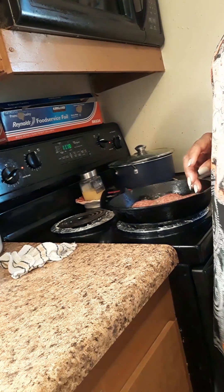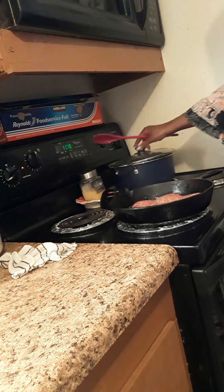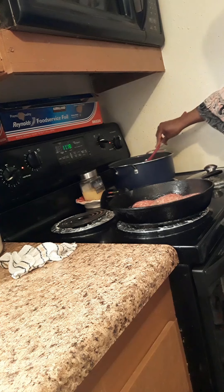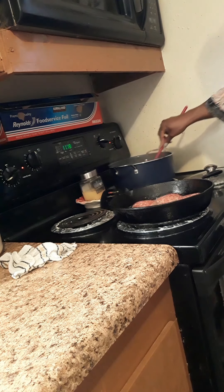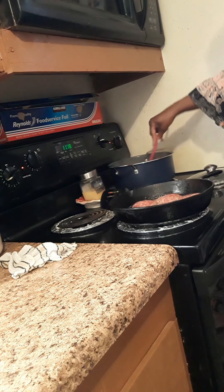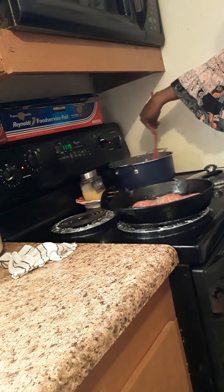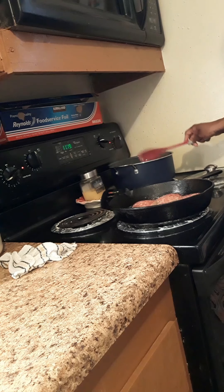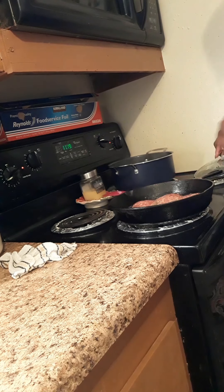Hey everybody, happy new year and happy 2020! Welcome back to Simply Carolyn. This morning I'm getting ready to prepare a breakfast feast for my family, so without further ado we're gonna go ahead and get started. Let me get my camera positioned and get it where you can see pretty good.